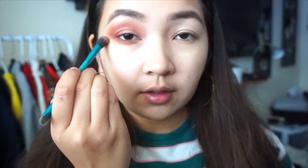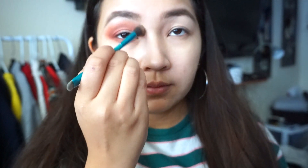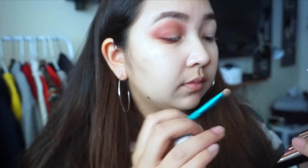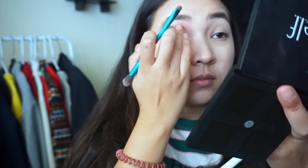At this point I'm just basically doing the exact same thing but using three different colors, trying to build it up from light to dark. And here I'm just cleaning up the edges using a transition color from the palette. Then I'm using a slightly gold eyeshadow.